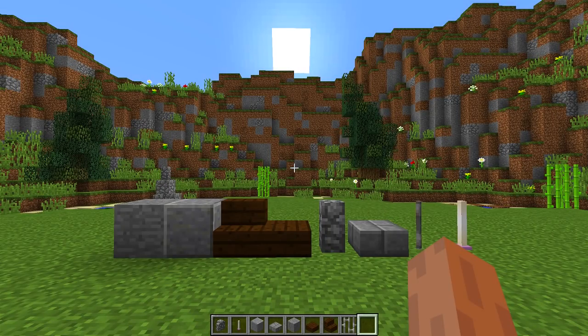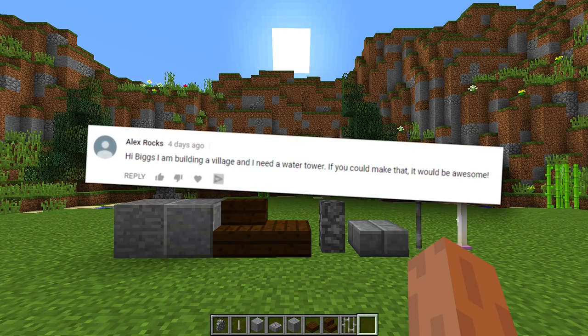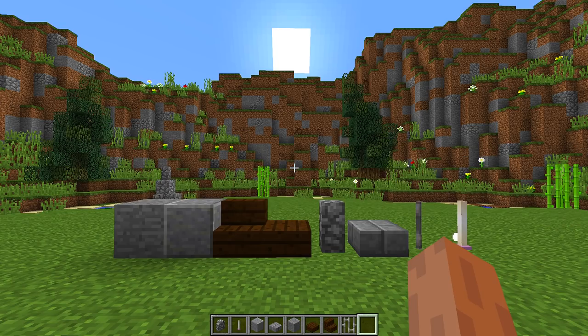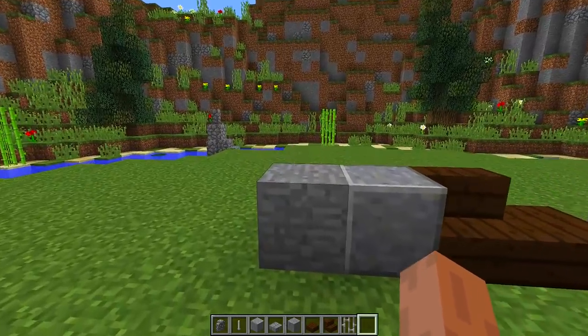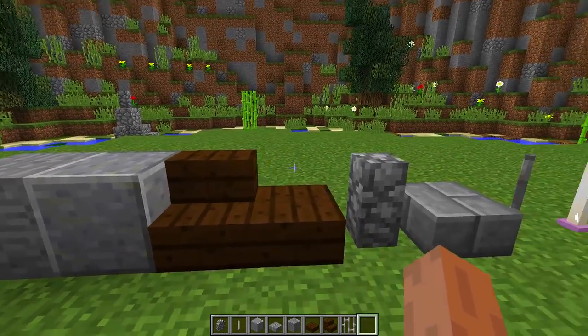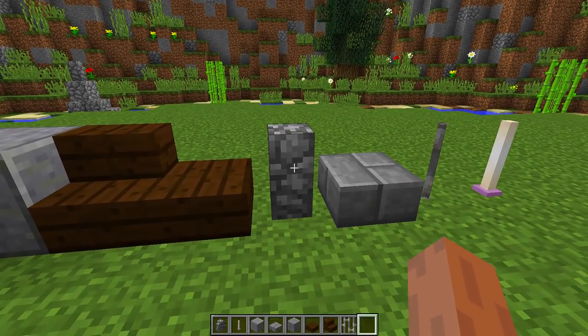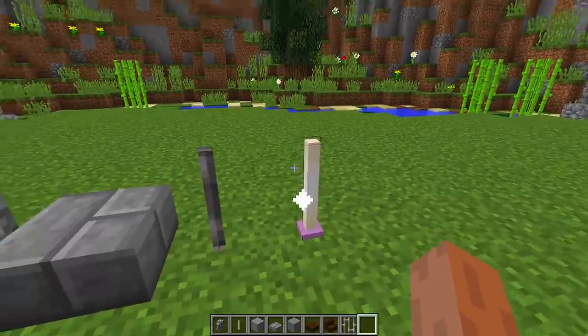A subscriber who goes by the name of Alex Rocks left a comment asking me whether I could make a water tower for a village that they are building. I thought it was a really cool idea, and these are all the blocks we are going to need: stone blocks, polished andesite, dark oak stairs, dark oak slabs, cobblestone walls, stone brick slabs, iron bars, and end rods.